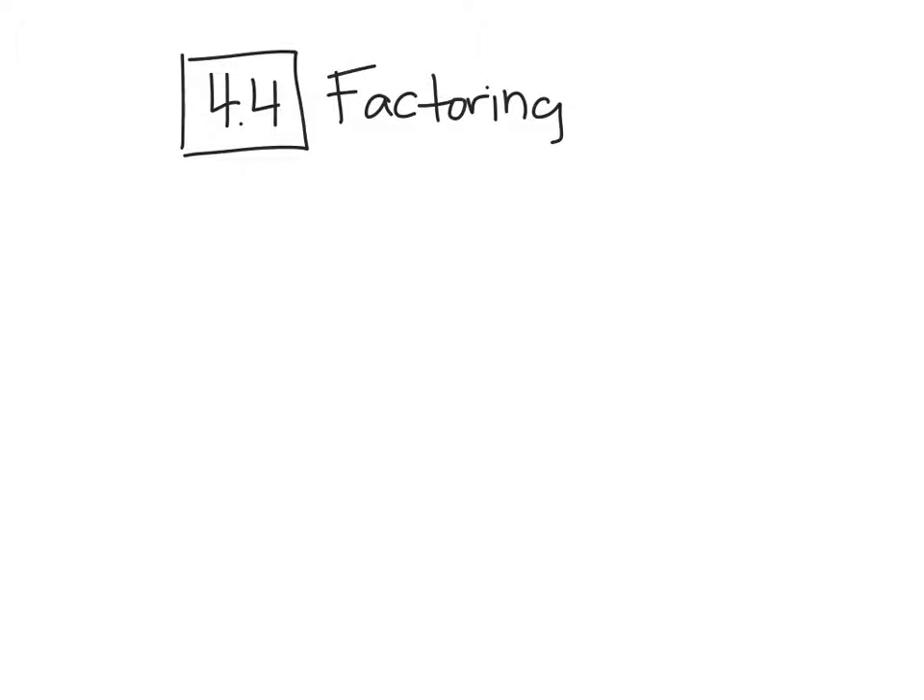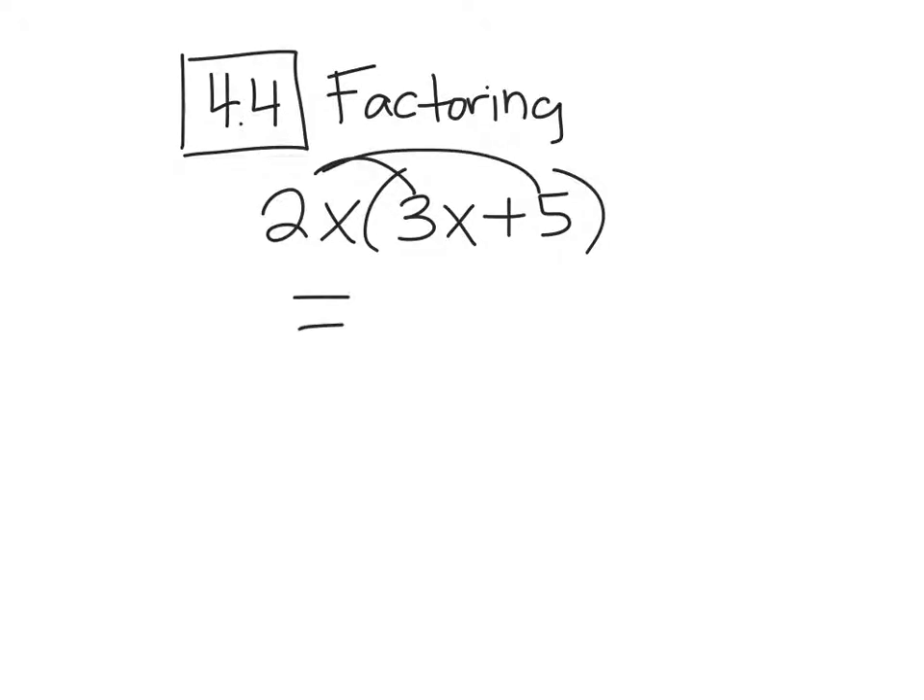We're doing lesson 4-4, all of 4-4, and it's called factoring. Before we do factoring, let me show you the opposite of factoring. So let's say you have 2x times 3x plus 5. You had a problem like this maybe back in Algebra 1, and they told you to simplify or distribute. You did, and you got 2x times 3x is 6x², and 2x times 5 is 10x. Factoring is the opposite of that.